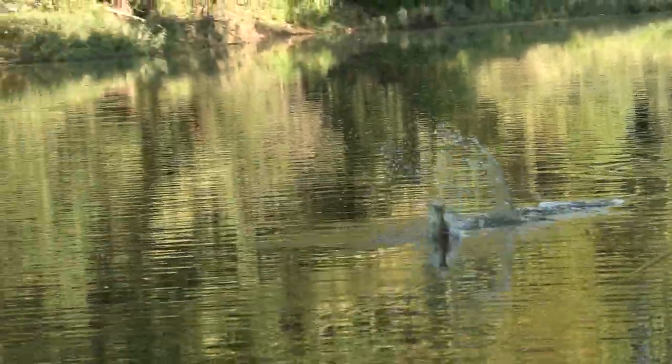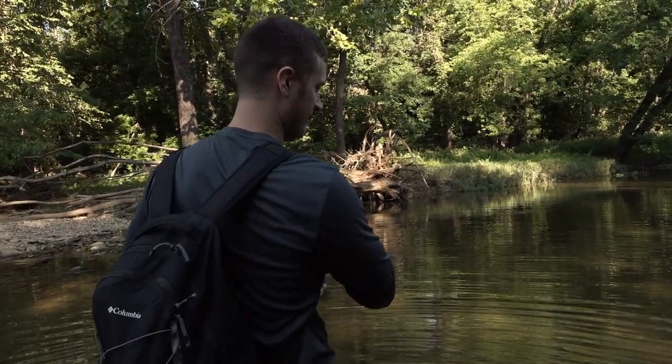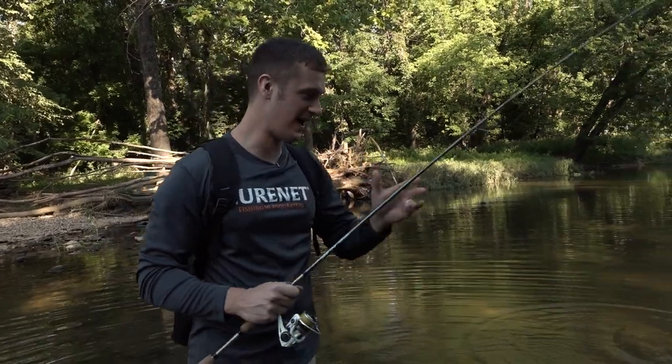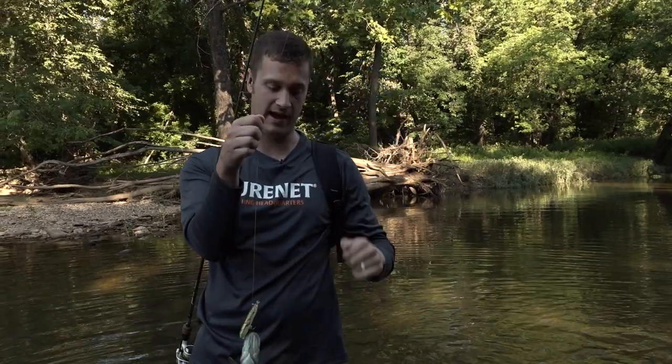Got him! If you want to catch bass on top, a walking bait is a great choice. Let's jump into our next topwater lure in the bag.